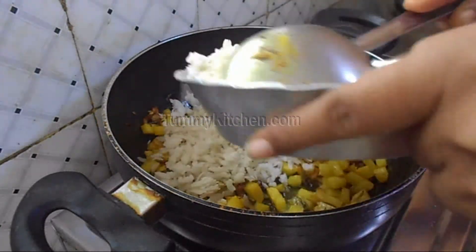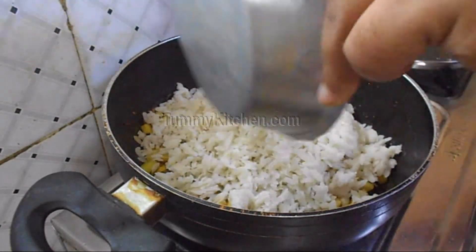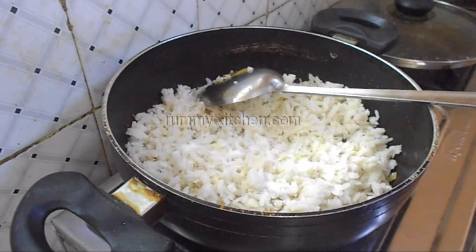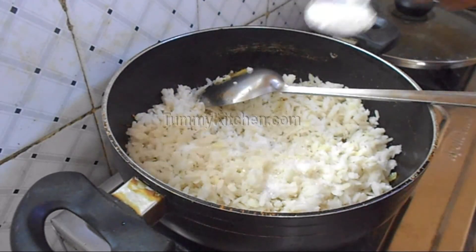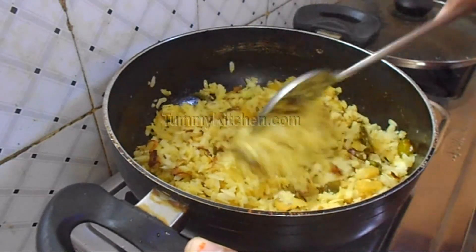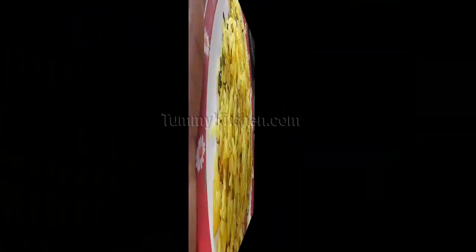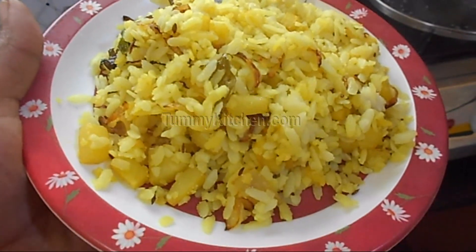Add the poha, which you have to wash with water properly before mixing. Then add a little salt and sugar. Mix them well on a low flame, and your breakfast is ready to eat. I hope you like my poha recipe.